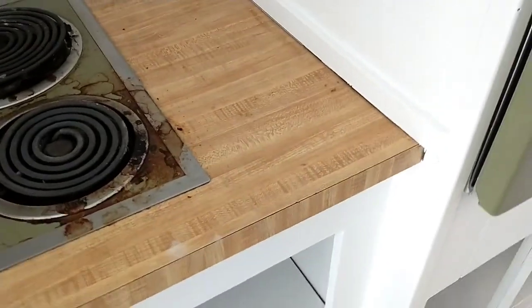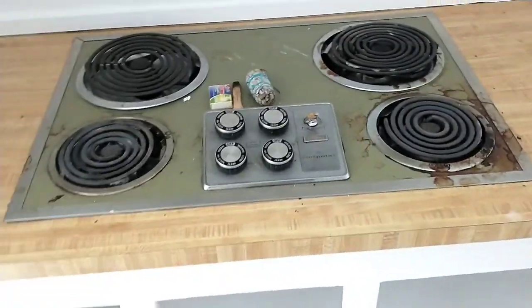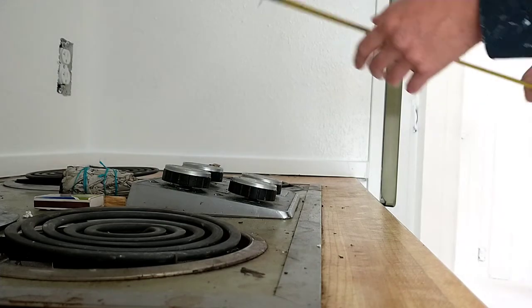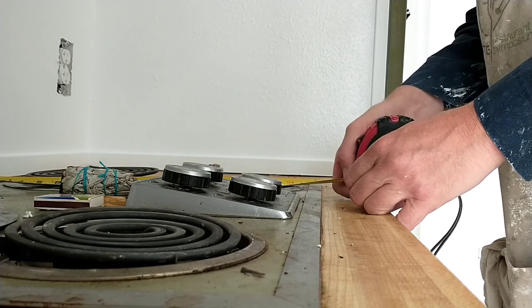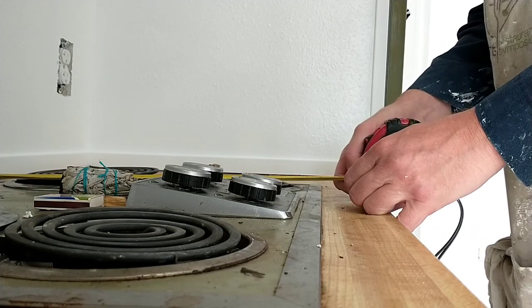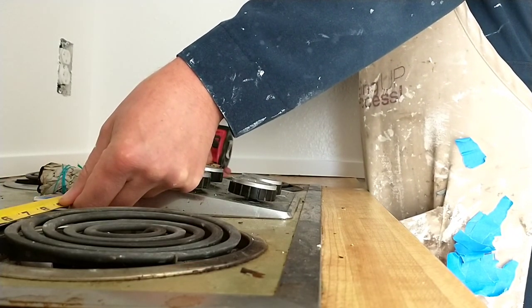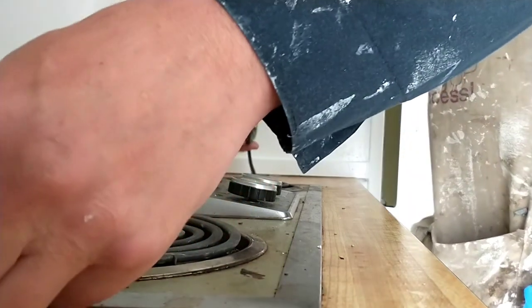I'm also going to have to do a smidge of touch-up painting and that clear silicone caulk around there. But I'm going to start looking at the cooktop replacement right now. We've measured this before, and now I'm measuring it again. This is about 19.5 inches underneath this plate, by 28.5 — maybe 28. And the cooktop we've got to replace it is 30 inches.